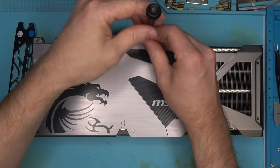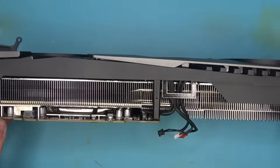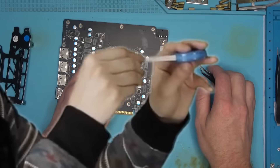I don't remember what's wrong with it, so I'll just go straight into getting her naked and see what's under the hood. There we have it. Not entirely sure why the cooler is so massive while the board is so tiny.